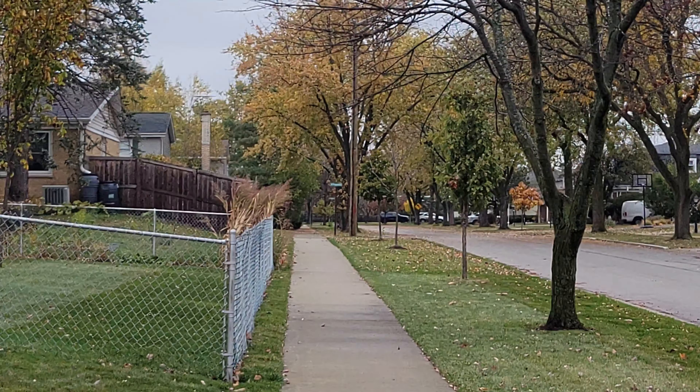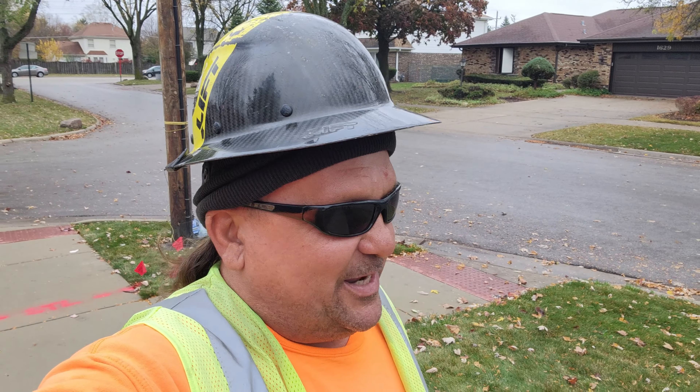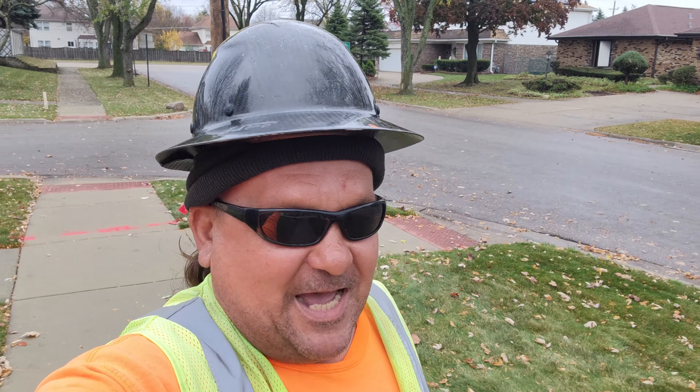I'm going to go right over to that streetlight there and videotape it. So if you find this helpful, please like, subscribe, and thumbs up this video so it gets out there on the YouTube algorithm — since I didn't post a video for a long time. Alright ladies and gents, let's get right into the video.